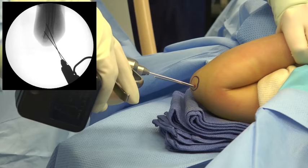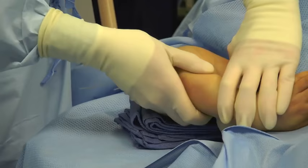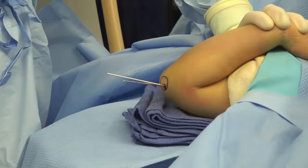A second pin is then also placed, and again fluoroscopic confirmation is performed in the anterior-posterior as well as the lateral position. Once two pins have been placed, stability can be checked.